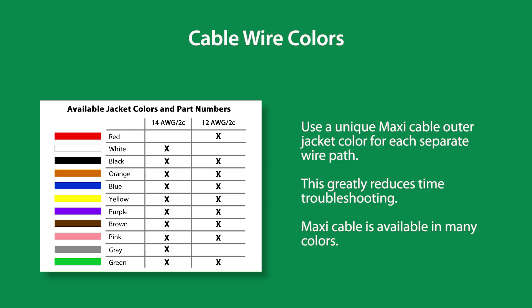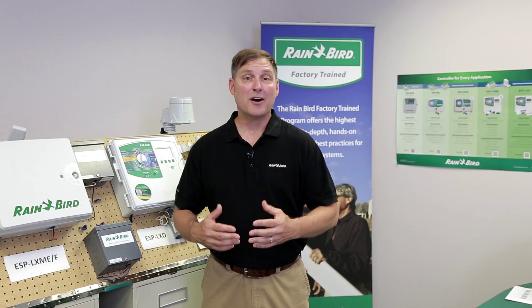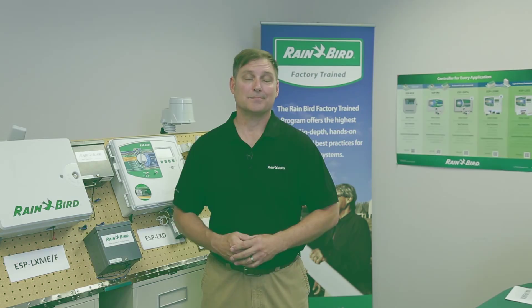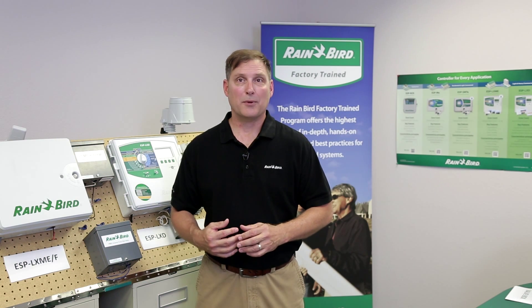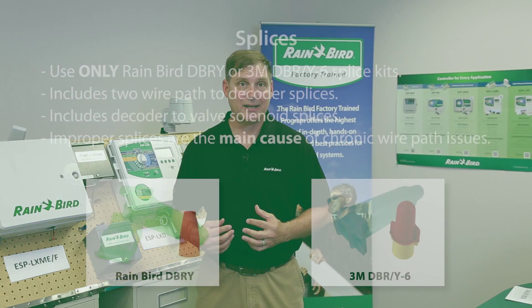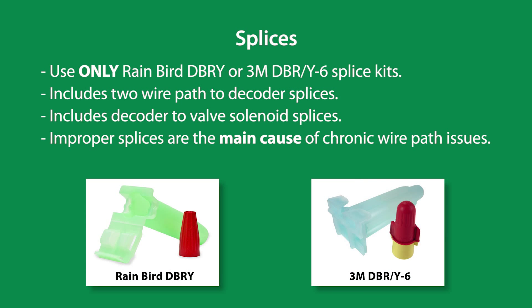Maxi cable is available in many colors. Moving on to splices: to qualify as a 100% Rainbird specification compliant splice, only Rainbird or 3M direct burial splice kits are used for all splices. This includes splices from the two-wire path to decoder and decoder to the valve solenoid.